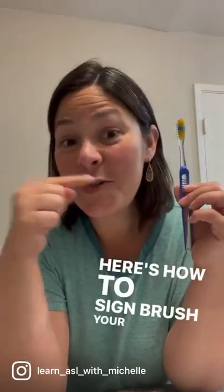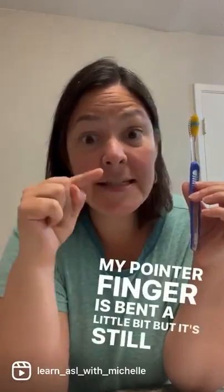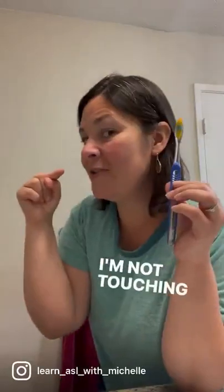Here's how to sign 'brush your teeth.' My pointer finger is bent a little bit, but it's still holding straight, and I'm going across. I'm not touching my mouth — I'm in front of it. Brush your teeth.